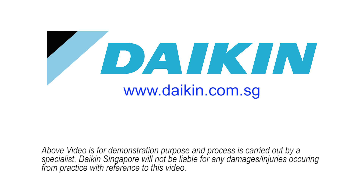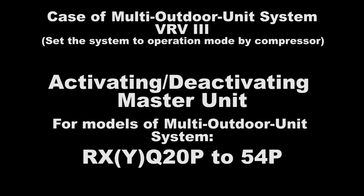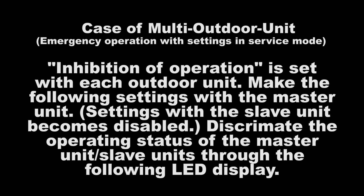In this video, we will show how to set the VRV3 system to Operation Prohibition Mode. Setting of Normal to Emergency Mode for the Master Unit. In order to set the Master Unit to Operation Prohibition Mode, set No. 38 of Setting Mode 2 to Master Operation Prohibition.